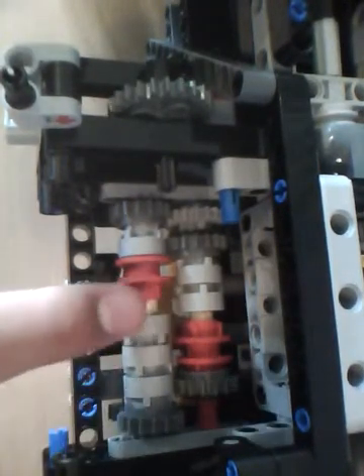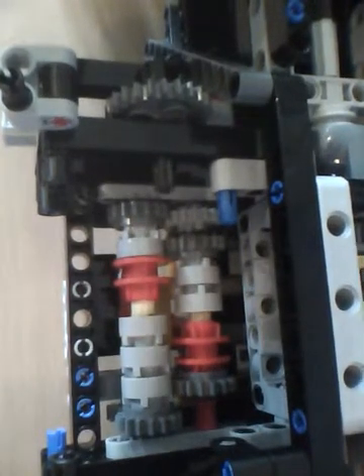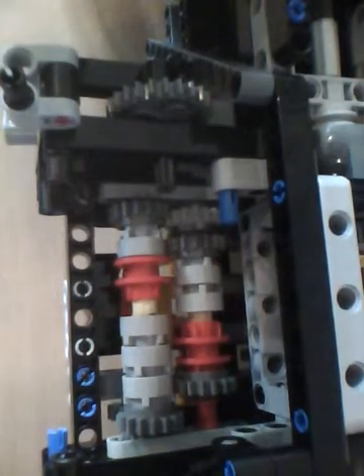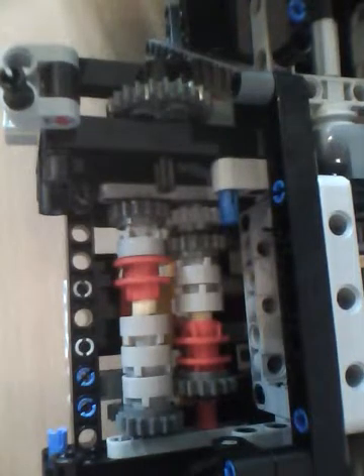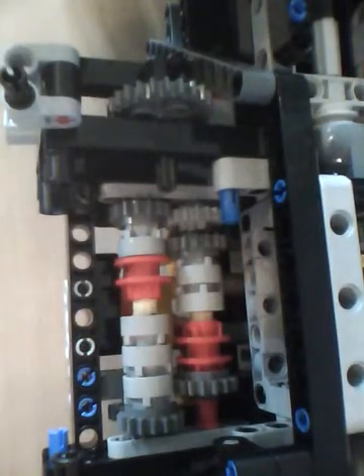I'm specifically referring to this type of switcher system, which is used in more recent high-end sets, like the Technic Supercar. What this is for is to allow the power coming out of the electric motor to be distributed to different areas depending on how you mechanically switch it.